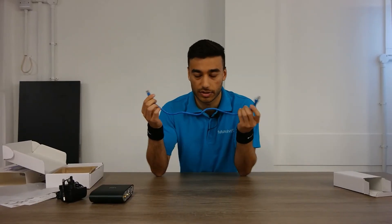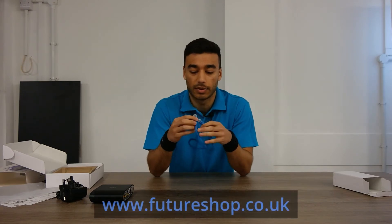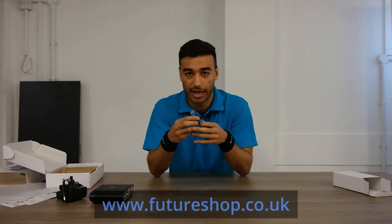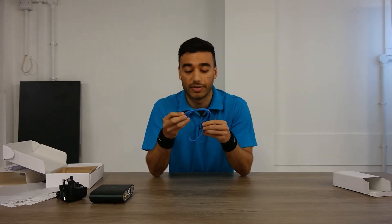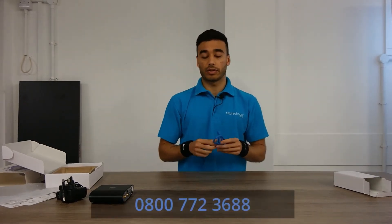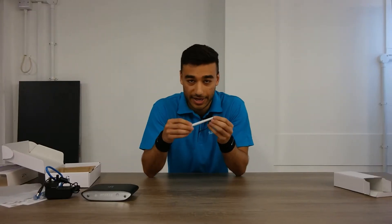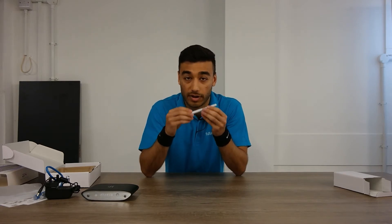It also comes with an Ethernet cable — you can just use the one in the box, or you can visit our website at www.futureshop.co.uk where we've got a whole range of Ethernet and RJ45 connections. Please give us a call or drop us a DM if you want to talk about that. It also comes with an antenna which you can use to connect to Wi-Fi for a robust Wi-Fi solution.